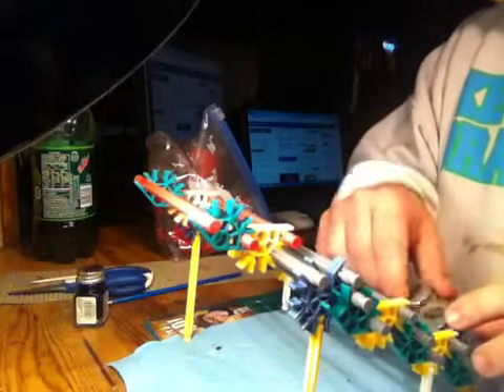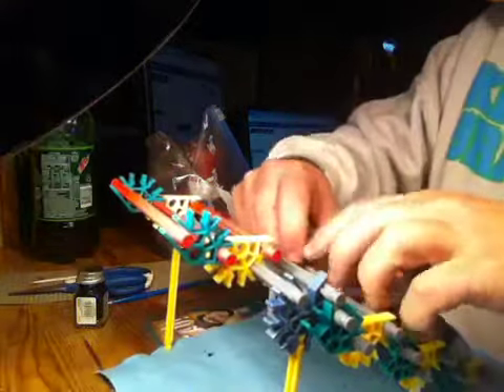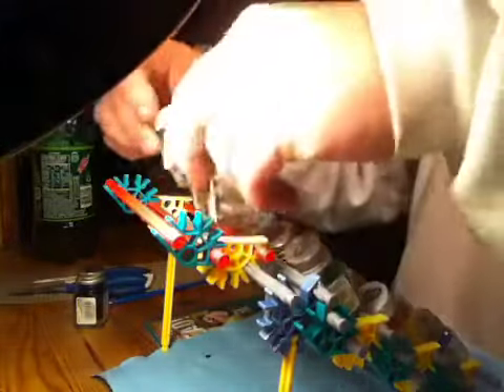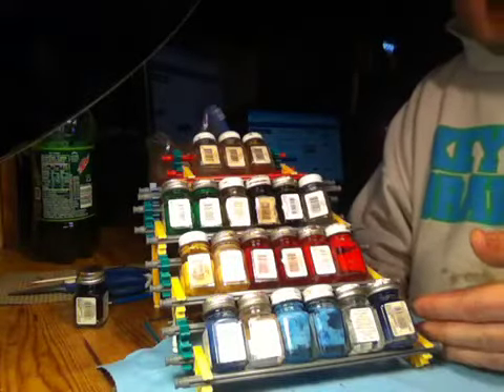Then you take your little Testors bottles and just set them on there. It holds six bottles per shelf. You can make it any size you want — I just whipped this up quick to show you. And then you have a top section here too as well.